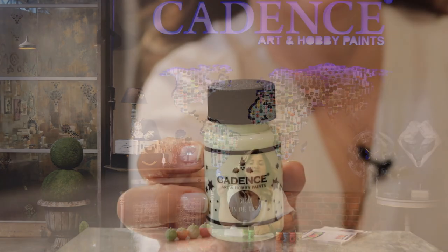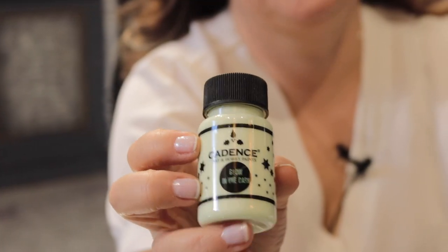We are carrying on explaining the Effect Paints range of Cadence. The 18th product of this range is the Glow in the Dark. Glow in the Dark is a water-based and non-toxic paint. It is certified according to Euronorm 71 and CE norms, which you can use safely with your family and kids.